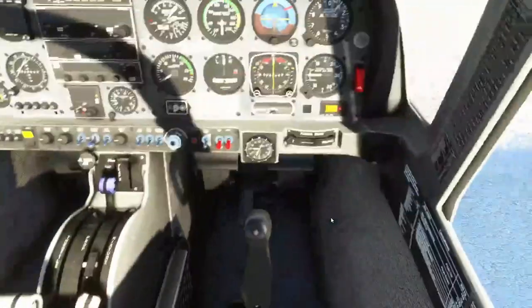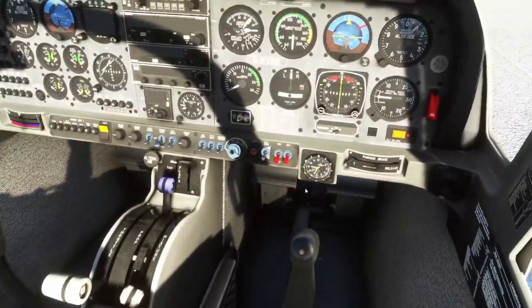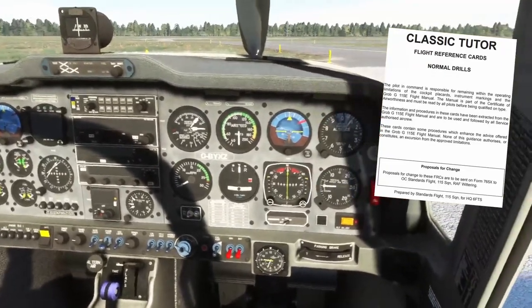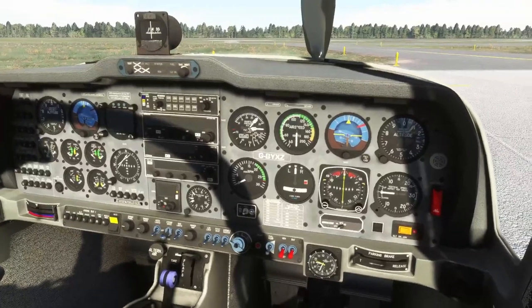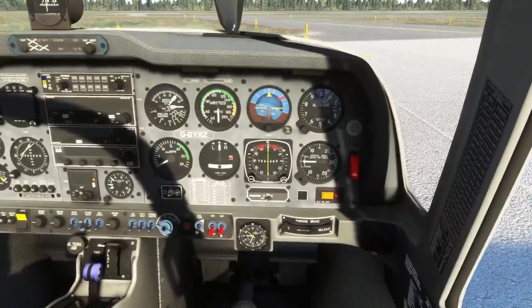Once we get into the cockpit we can strap in and set the parking brake — this one's already set — and we can run through the rest of the FRCs. I am referencing the real FRCs. I have got previous experience in this aircraft type so it's a little bit familiar to me, but it might take me a little while just to get back into the groove of things.